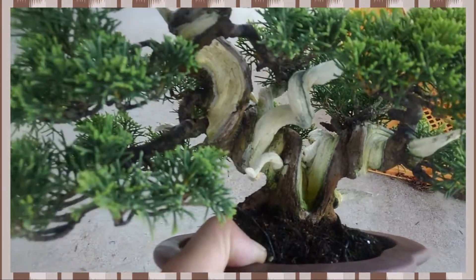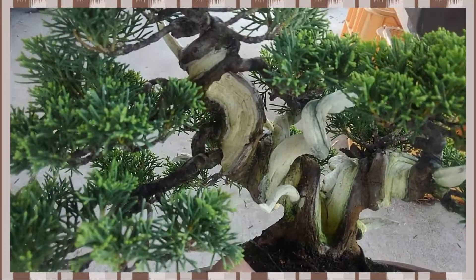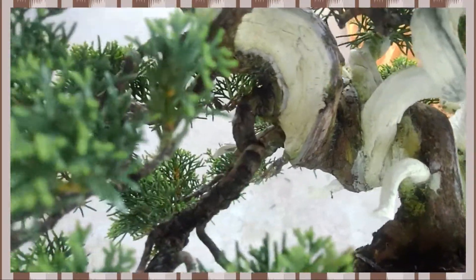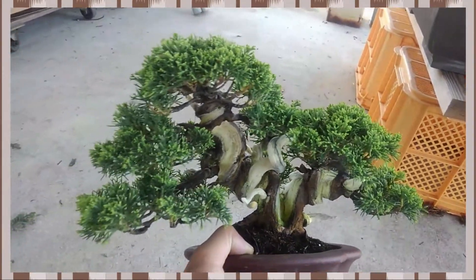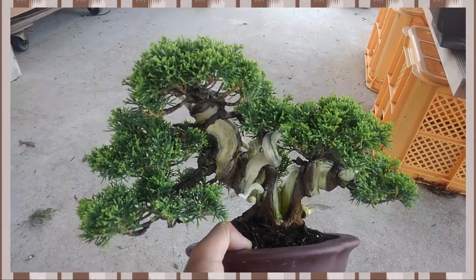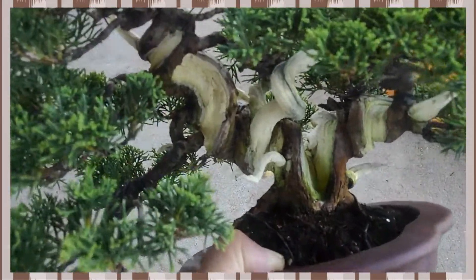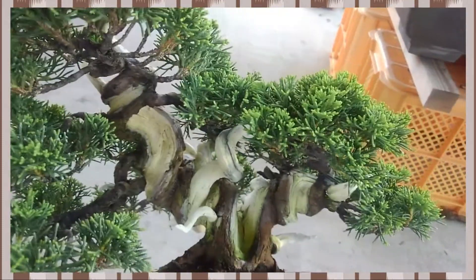When I see these 3 junipers, I always think about the main charm. The shape of this juniper — maybe we call it twin trunks. This is the parent, and this is the child.